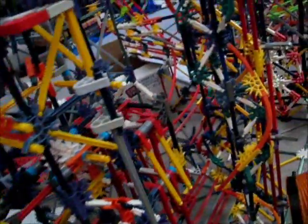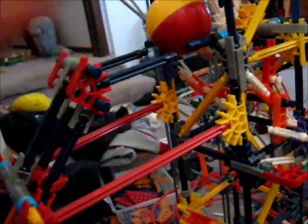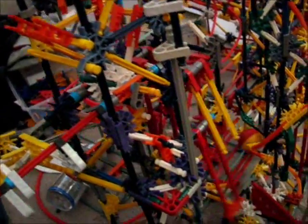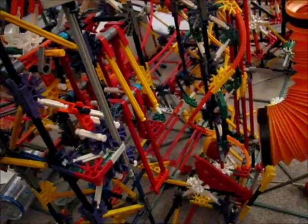So after that, it goes this way and that way. Really, there are two paths here — I can either go down this and then down this, or I can go down this spiral and then down this or down this.